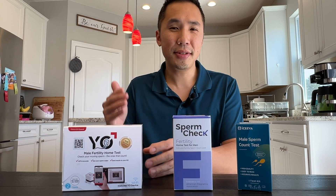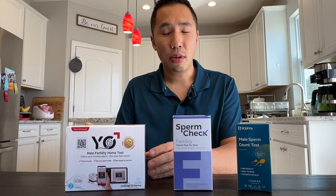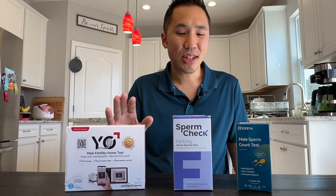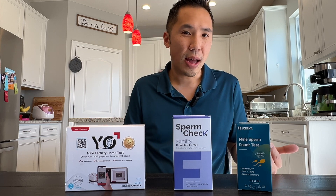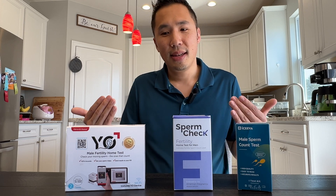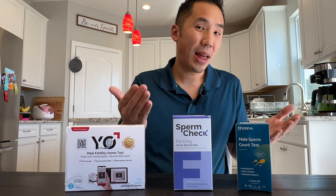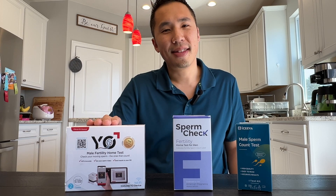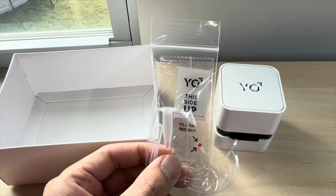Finally, there's the Yo male fertility test. This actually provides you with a test result which is a video of your actual swimmers. It measures the motility of your swimmers and not just the count of your sperm. Motility, in my eyes, is a much more important metric because those are actual sperm that are swimming and moving, versus sperm that may be dead or not moving at all. I also like the fact that this comes with two kits, so there's room for potential human error and you can try again.